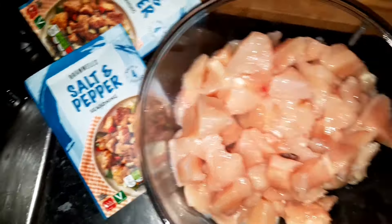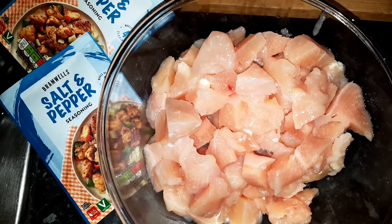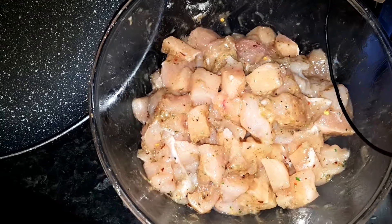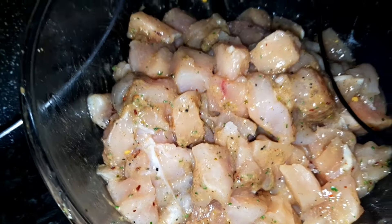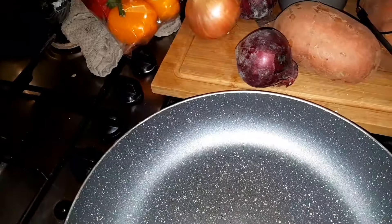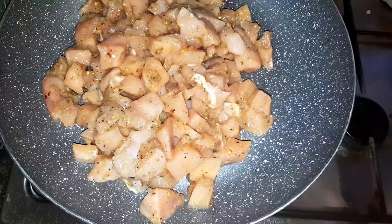We need this stuff here, the salt and pepper seasoning. We're going to mix it in with the chicken. Leave it to marinate for up to 10 minutes — smells really good. So leave that to marinate and we're gonna cut up some peppers and onions ready to mix in whilst it cooks.